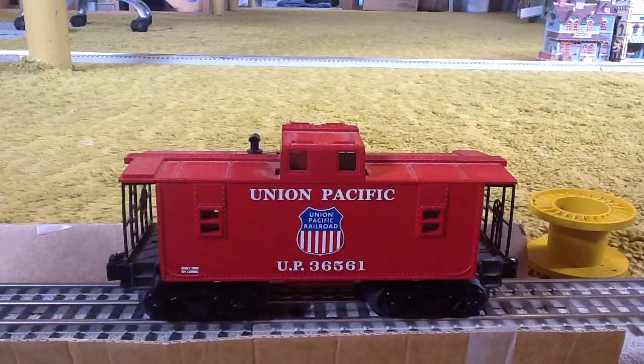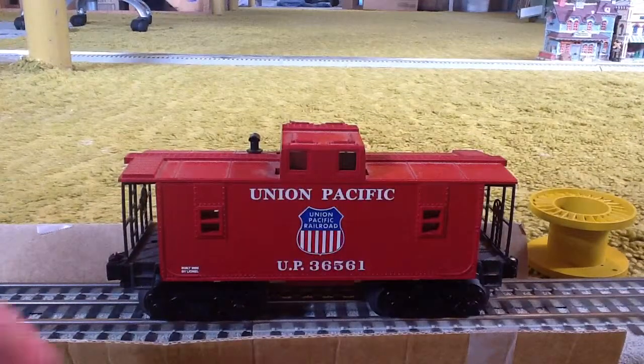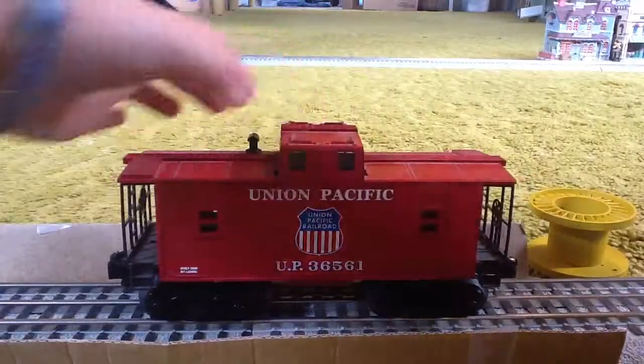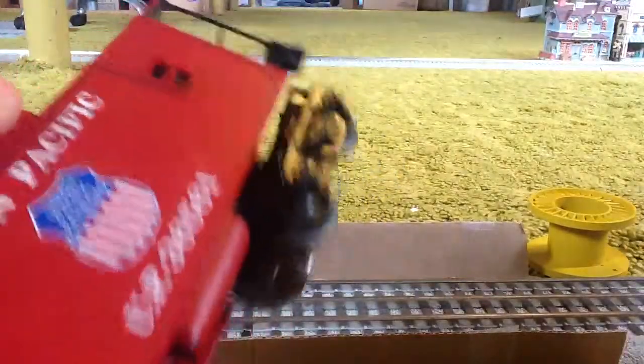Did you remember my Polar Express review? Well, I kind of have a different layout, and I have some more cars. First of all, we're going to be looking at the Union Pacific UP36561 caboose. This caboose is very nice — really nice.